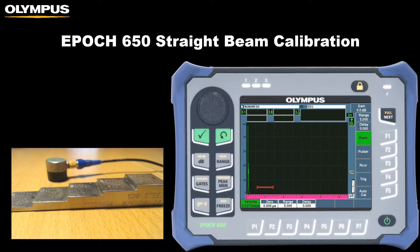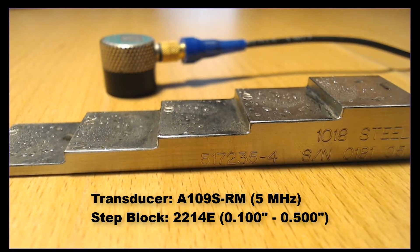In this video I will demonstrate how to perform a straight beam calibration with the Olympus EPIC 650 flaw detector. For this example I will be using a 5 MHz transducer and calibrating to a 1018 carbon steel 5-step test block with a minimum thickness of 100 thousandths and maximum thickness of 500 thousandths.